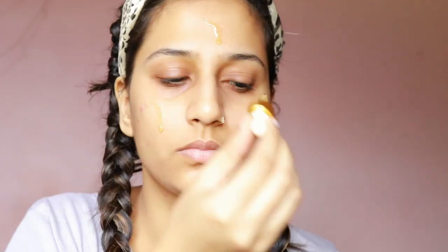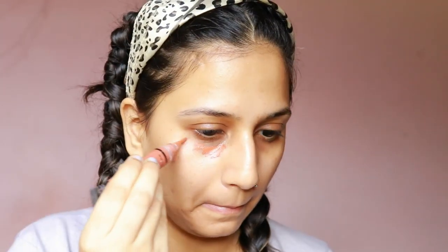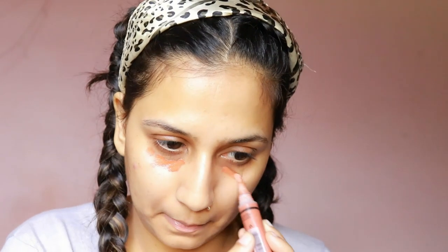First of all, I'm going to take Indulgeo Essential Rose Gold Oil as a primer. I'm just using a few drops and massaging it with my hands. This is very lightweight and gets easily absorbed into the skin. I'm using my fingers to gently massage it in.